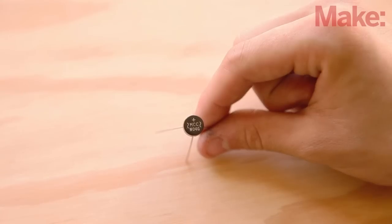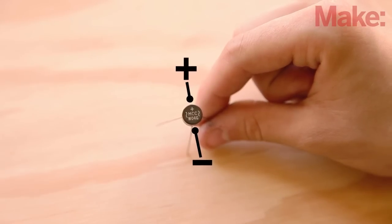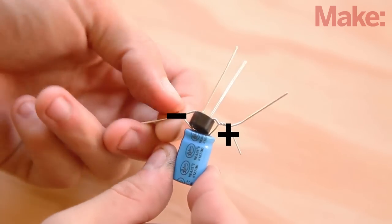The rectifier's positive output lead will be indicated with a small plus sign on top of the case. The negative output lead may or may not be marked, but it will always be directly opposite the positive lead. Bend the output leads up and out from the sides of the rectifier case as shown.